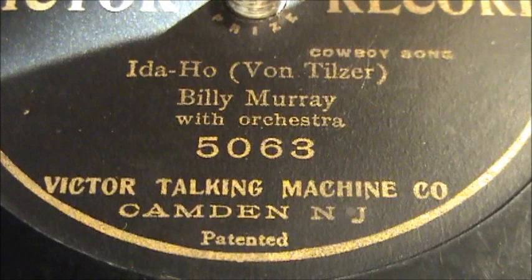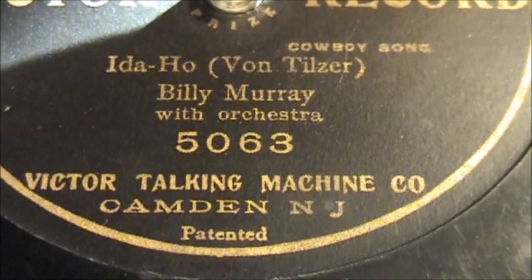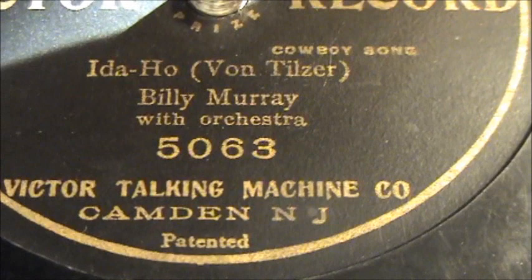This particular record is a Billy Murray — you know how I like Billy Murray, hopefully you do too. This is 'Idaho' by, I believe, Harry Von Tilzer. There were a couple of Von Tilzers that did composing back then. And of course it's Billy Murray with Orchestra, catalog number 5063. It's a single-sided 8-inch record.